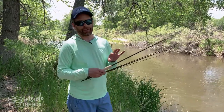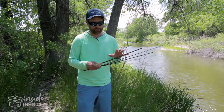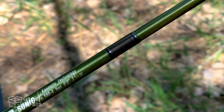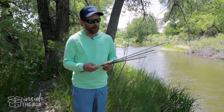As far as where this fits into Sage's lineup, this is kind of a mid-range, mid-price point rod. The thing that is really cool is it has a lot of the features that some of the higher end rods have, but it's more of an all-purpose, general purpose rod — great for smaller streams and lakes.